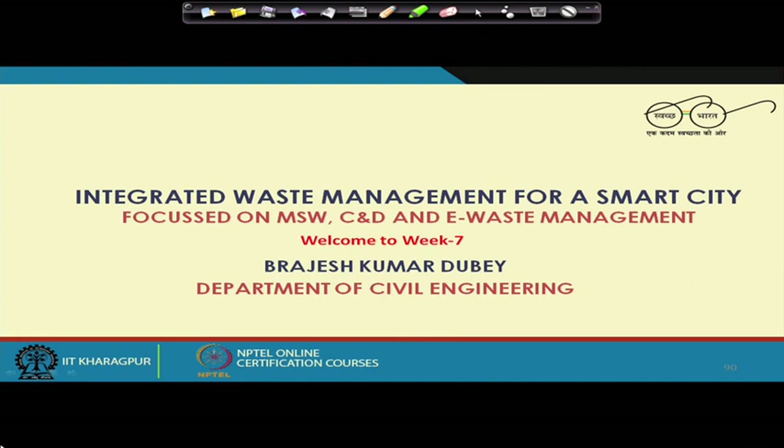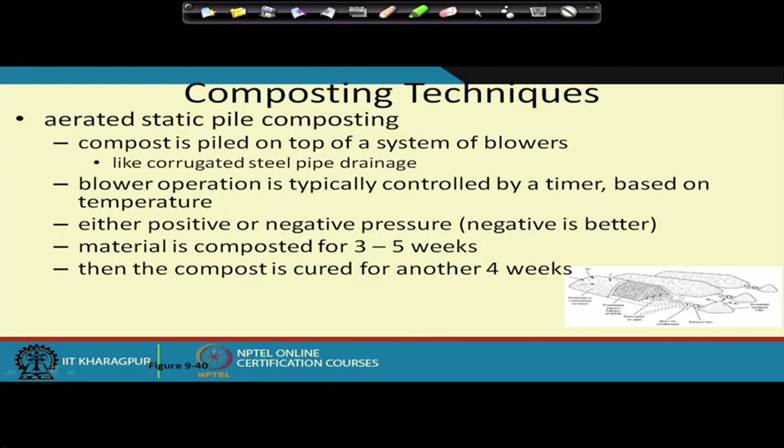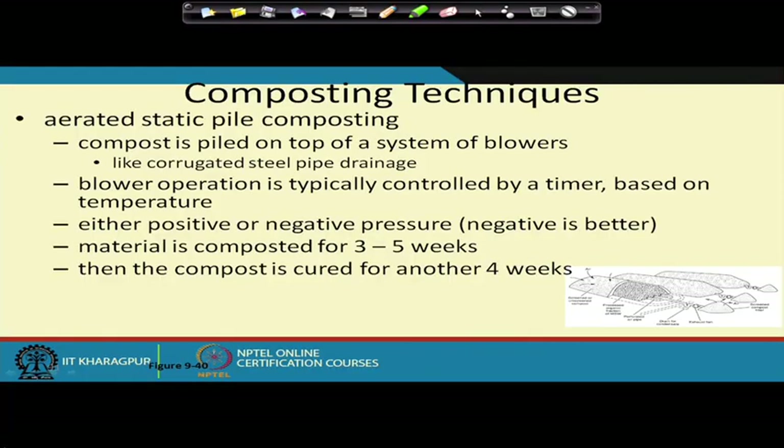Welcome back. We will continue our discussion from the previous module on composting techniques. We were talking about the aerated static pile — before that we looked at the windrow. For the aerated static pile, you can use either positive pressure or negative pressure, and things can get done in 3 to 5 weeks.